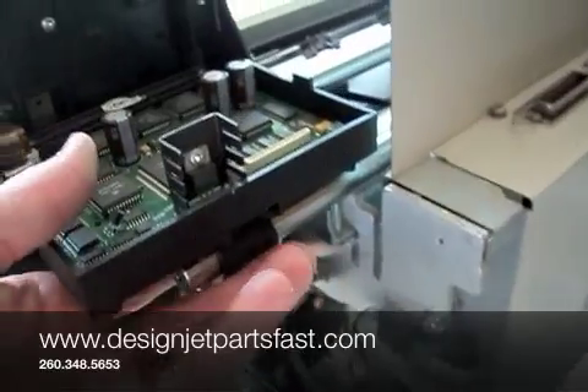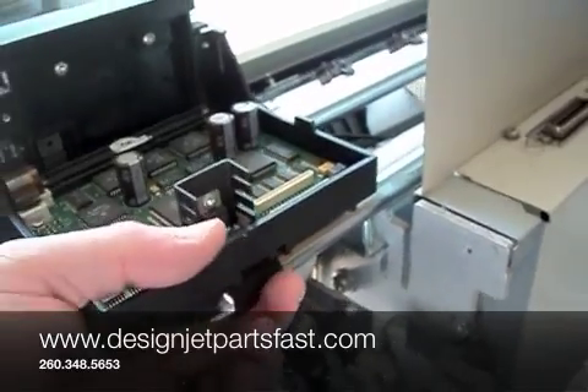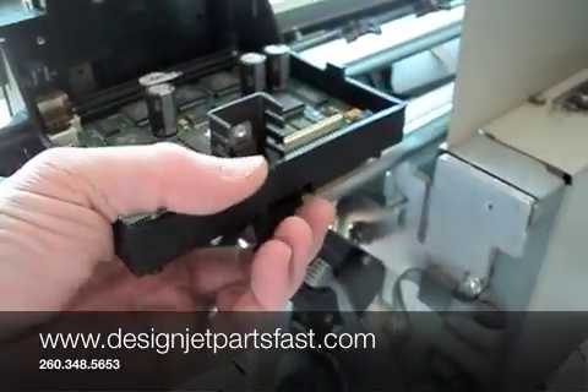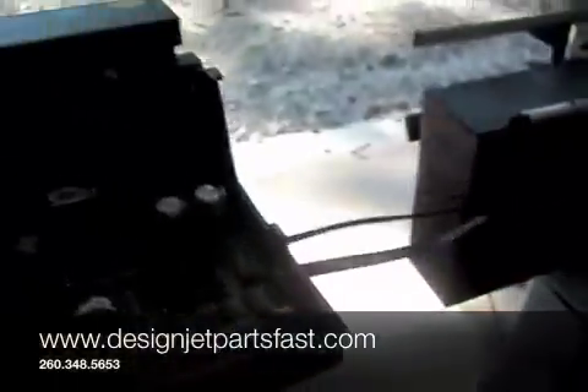Pull the trailing cable back. Make sure you grasp the rear bushing because there's a spring there that will release. That will fly off if you don't have your hand on there. Then the carriage is removed.